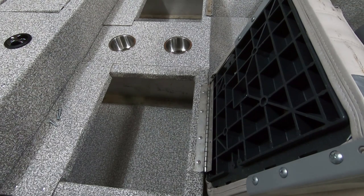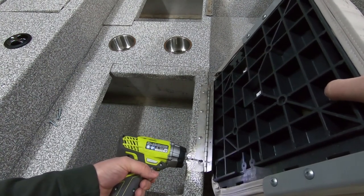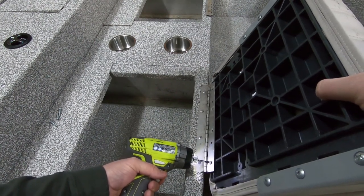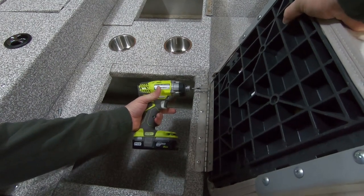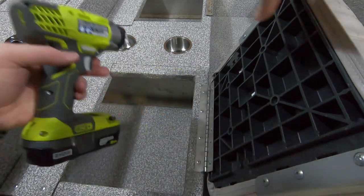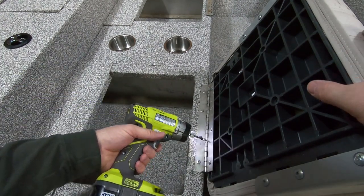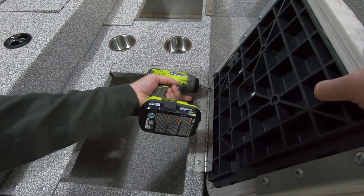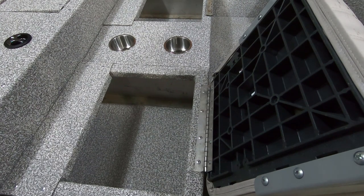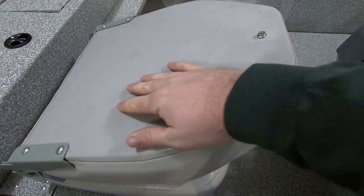The easiest way I've found to do it is fold the chair up and just set it right there in front of the hinge. I've had these on and off a few times now. Get your screw through the hinge and just start it into the chair. That one's just started, then we'll go to the opposite side and start that one. Snug them all up and hit that last one. Easy as that.